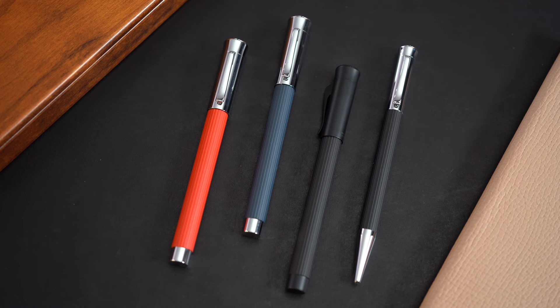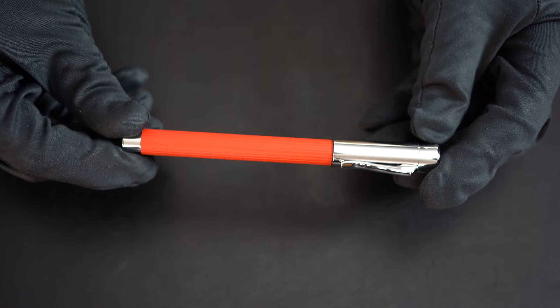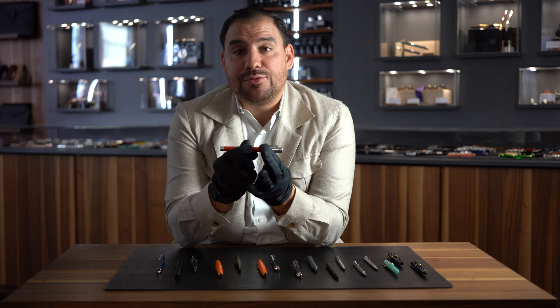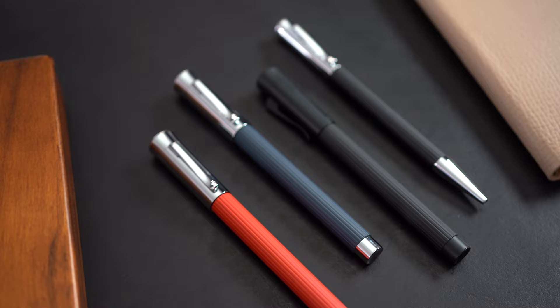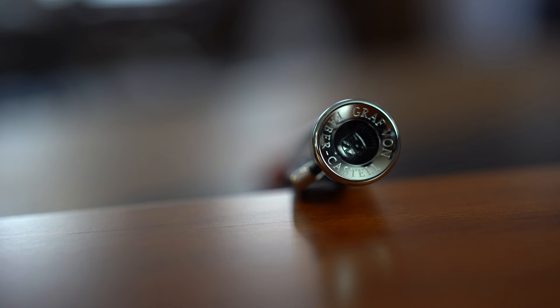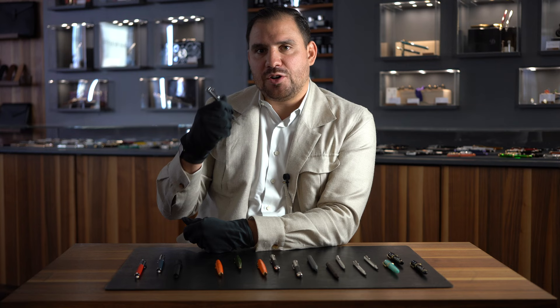We're going to start on my right side with the Graf von Faber-Castell Tamitio. This is a beautiful line — it's the entry level of Graf von Faber-Castell. What I love about this specific model is the weight; you can really feel the quality and the materials. You have this all-metallic writing instrument with a lacquered body. The cap you can just pull out, it comes in different colors — burnt orange, night blue, black edition, and classic black. It comes as a ballpoint, mechanical pencil, fountain pen, and rollerball, so you have whatever you desire. It's a piece that really gives you a feeling of holding something valuable in your hand.